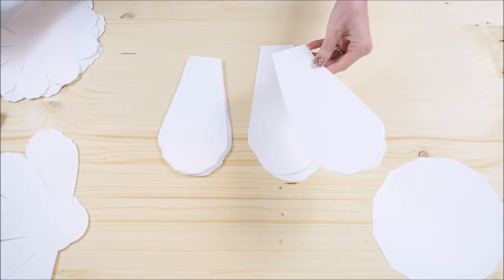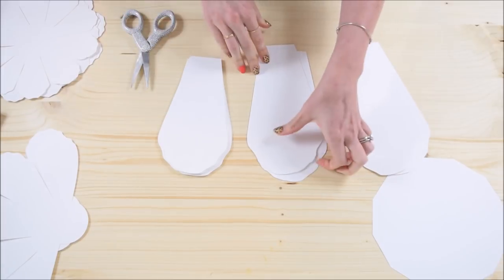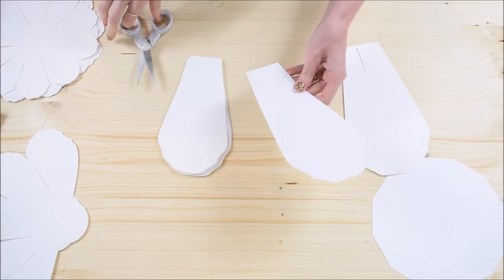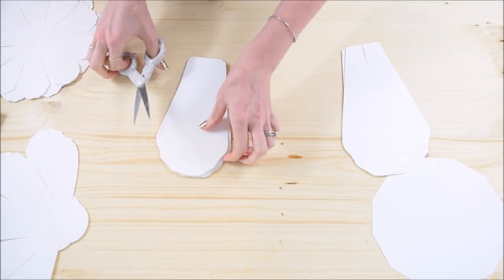What we're going to do first is cut about an inch and a half to two inch slit at the bottom of each petal. You're going to do this with all the extra large petals and all of the large petals.